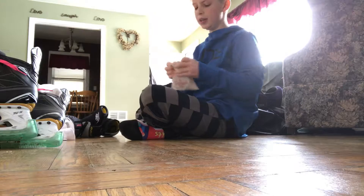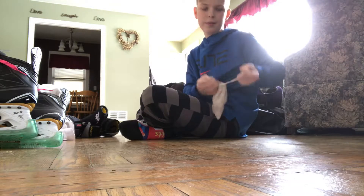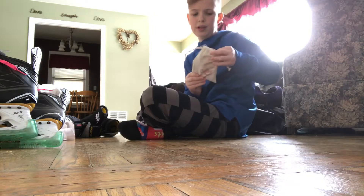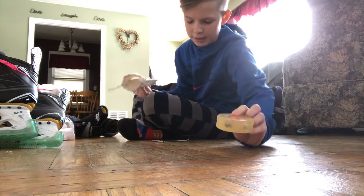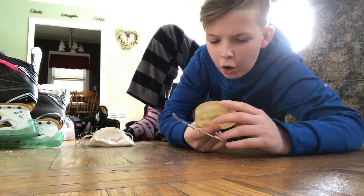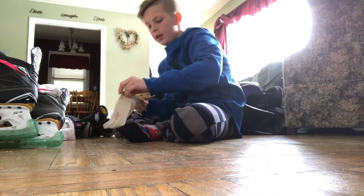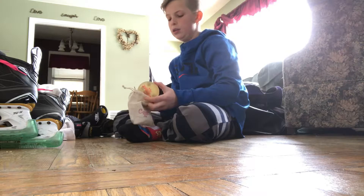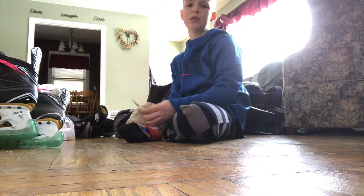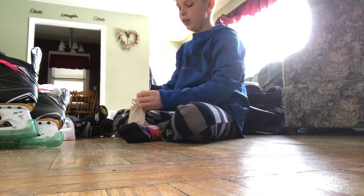I also have this lighted puck for playing at night time. We have lights, so you can play with it at night. You put the battery in — it's called the Comet puck, shout out to Comet. It turns red, but you can actually buy them on Amazon in different colors like blue. We got red.